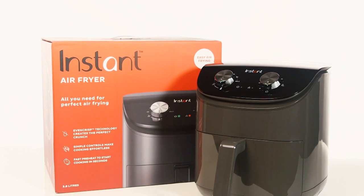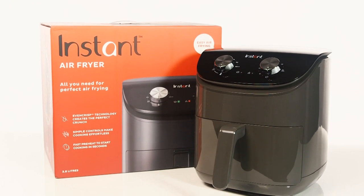In this Argos support video we will show you how to set up and use an instant air fryer.